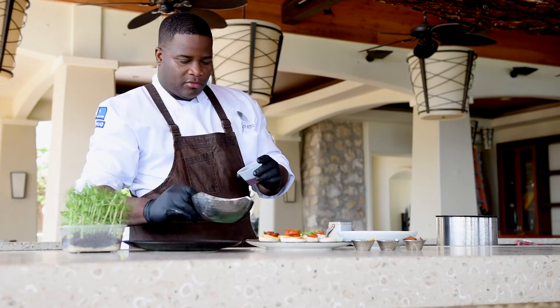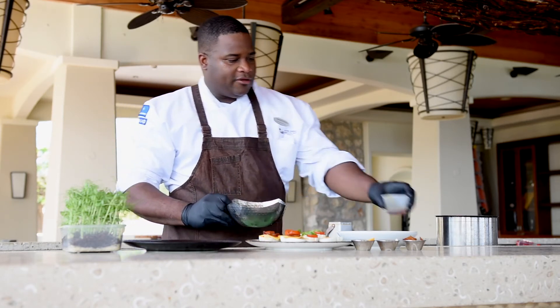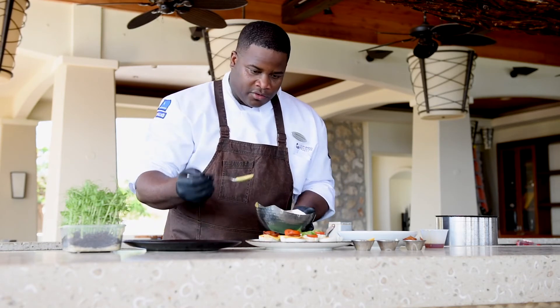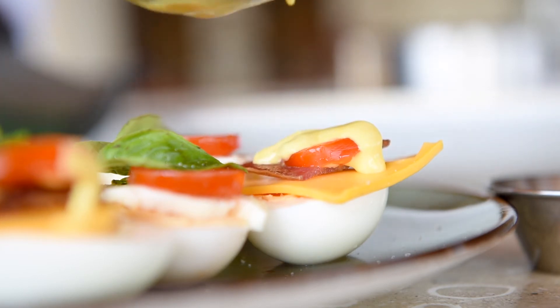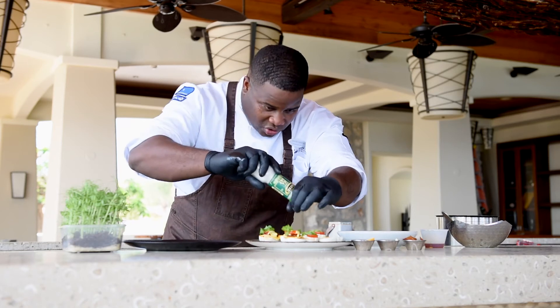Add some nice mustard and mayo, and a little bit of honey. Cilantro and the one with the mozzarella — just a little bit of salt for the mozzarella.